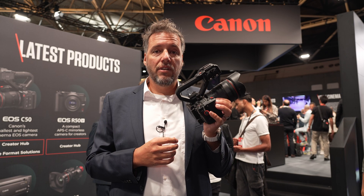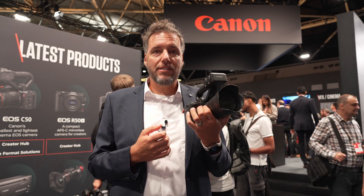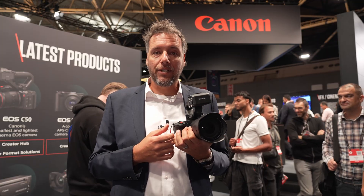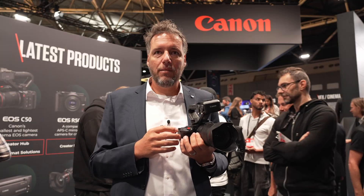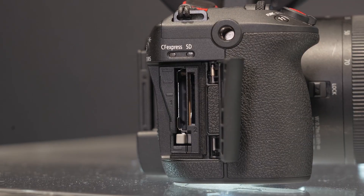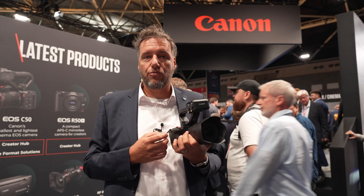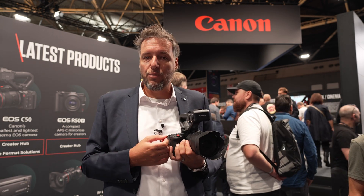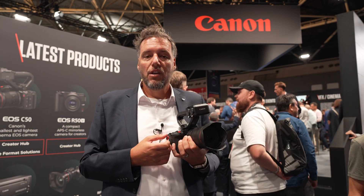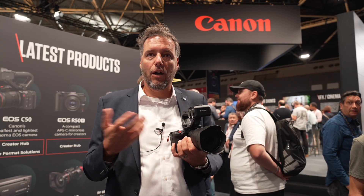We have a 32.5 megapixel sensor and the really new part is that we are now recording with open gate. The C50 is the first to feature an open gate sensor — the aspect ratio of the sensor is 3:2 and you can later crop any format you need for video production or social media production out of this image, making for a really fast and smooth workflow when targeting different outputs.